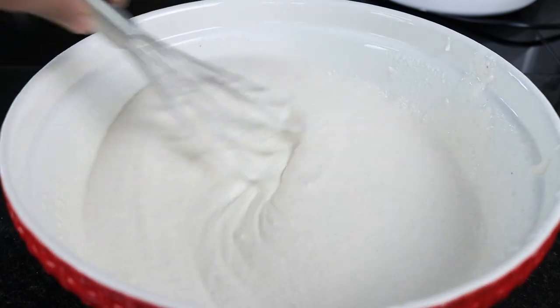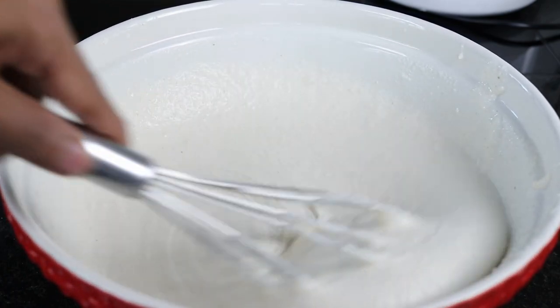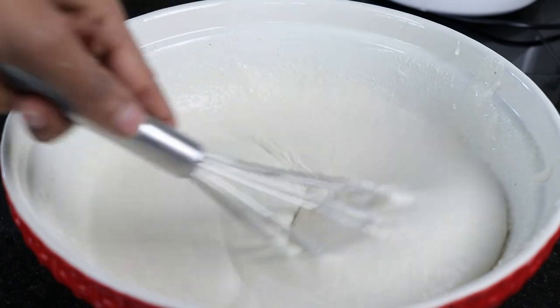Because I added some millet, it didn't grind that well — probably with only rice it would have ground smoother. Next time I wouldn't do it with millet.